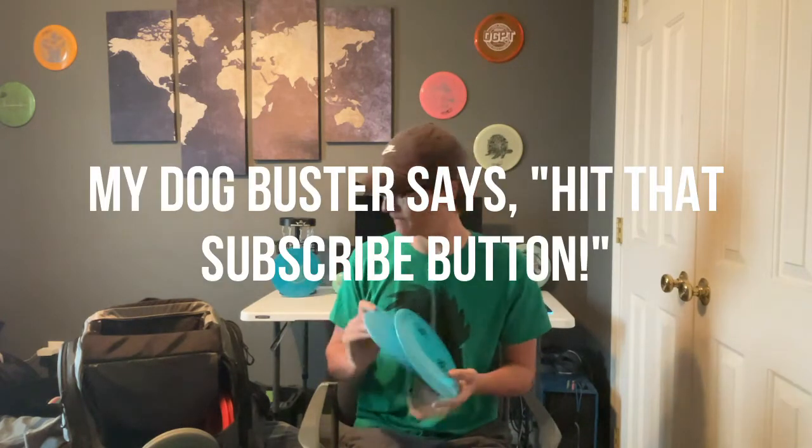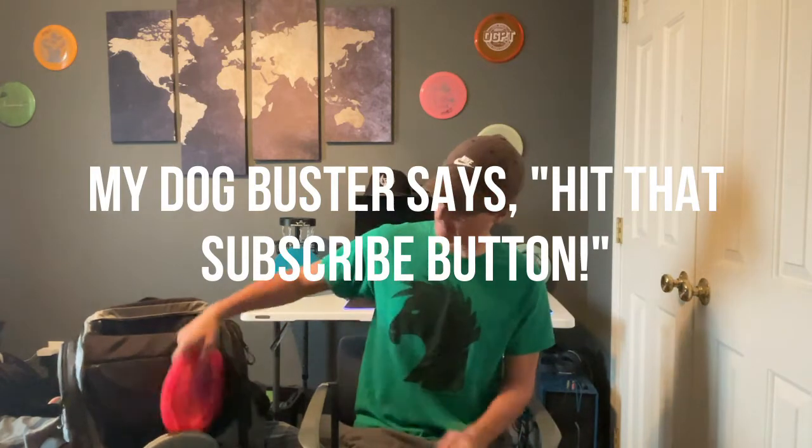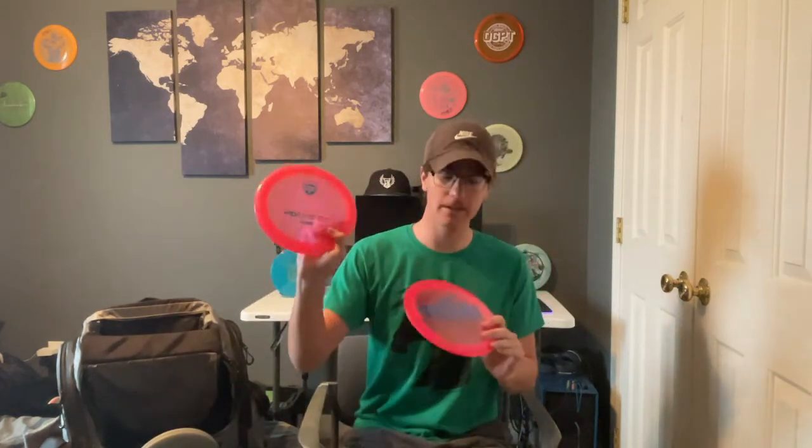Then we have my main distance drivers — two S-Line DD3s. I love these things; I can really put them on any angle and trust where they're going. And they bomb — these things go far.